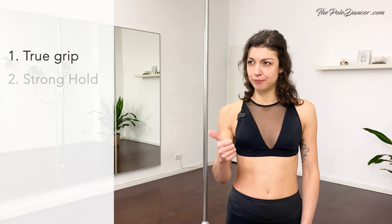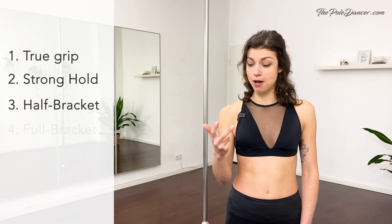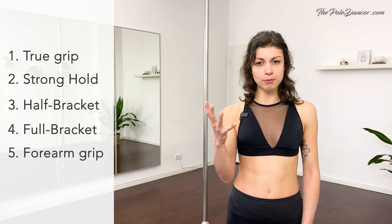This is true grip, stronghold grip, half-bracket grip, full-bracket grip, form grip and twisted grip.